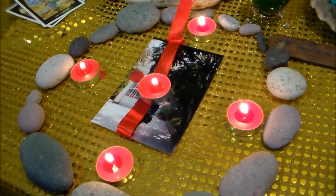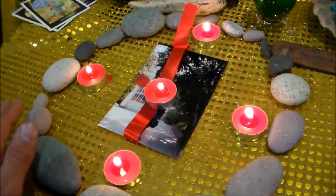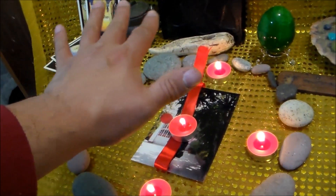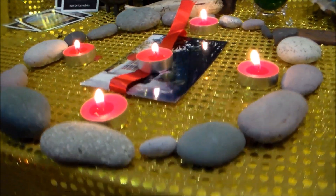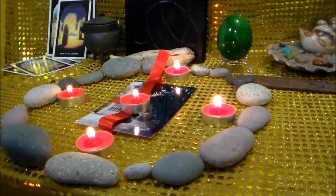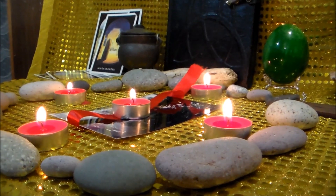A continuación, con mucha concentración, vamos a visualizar con mucha fuerza que una especie de domo o de burbuja de energía de fuego comienza a formarse por encima del círculo y también por abajo del círculo, creando de esta manera una esfera que está protegiendo a la persona a la que estamos haciendo el trabajo. Ahora el fuego está quemando toda la negatividad, todo lo malo que aparentemente te estaba haciendo daño.